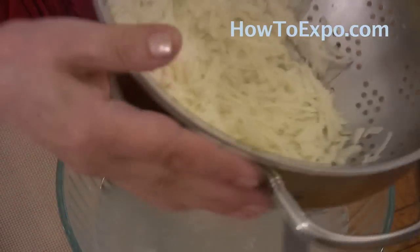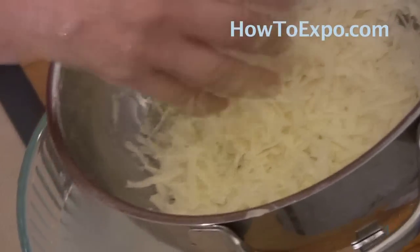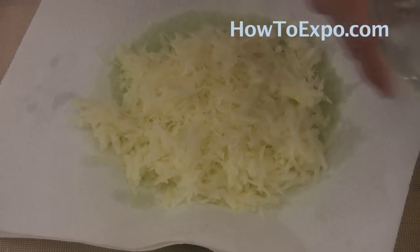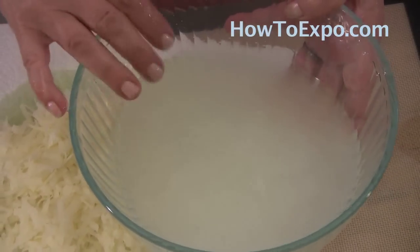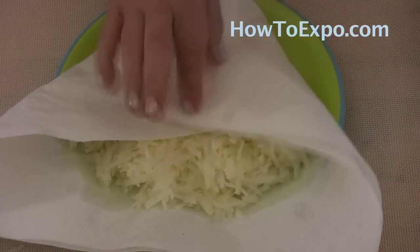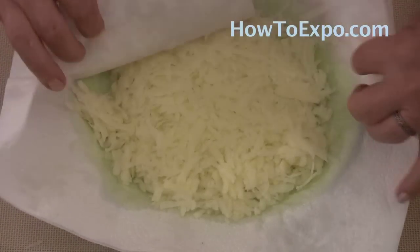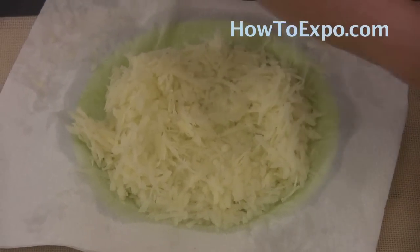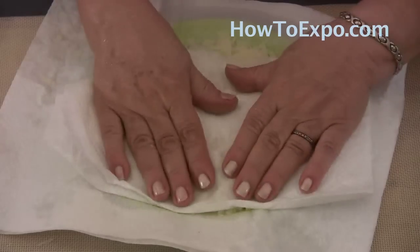When all water is drained from the potatoes, gently give a push and transfer them onto a paper towel on a plate to drain even more. See the starch? The water is cloudy and starchy. Discard the water. Pat the potatoes with the dry side of the paper towel to absorb more liquid, and if you need, put another towel over it and press gently.